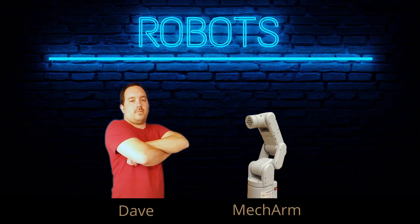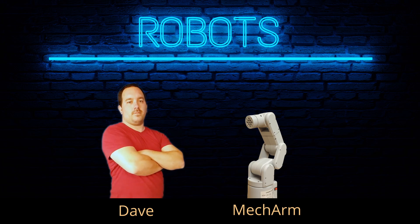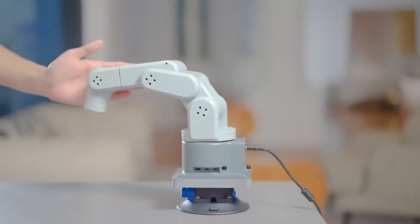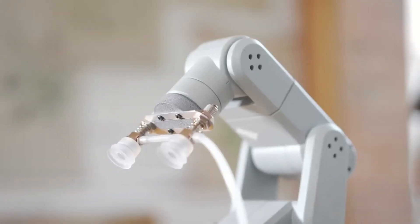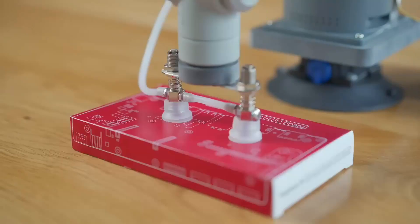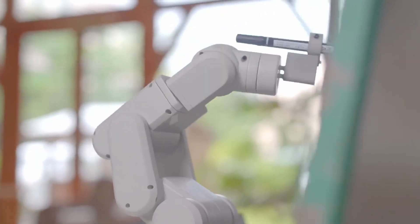Team Robots has a new competitor today. This is the MechArm 270Pi from Elephant Robotics. I've been asked a lot about how you get into robotics, how you learn new stuff, what arms you could look at buying. This might actually be a decent contender for that. I've never used this arm before and I've never used their API, so we're going to figure that out as we're doing this project. Let's open it up and see what we have.